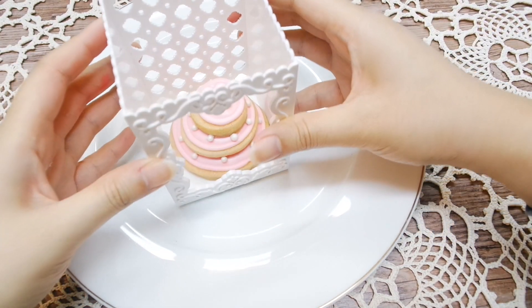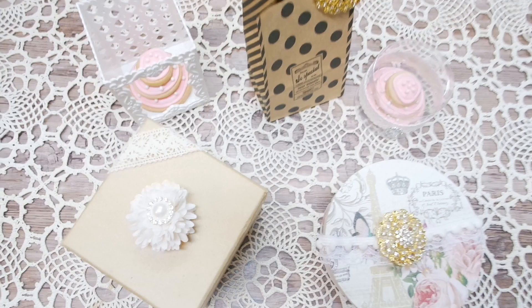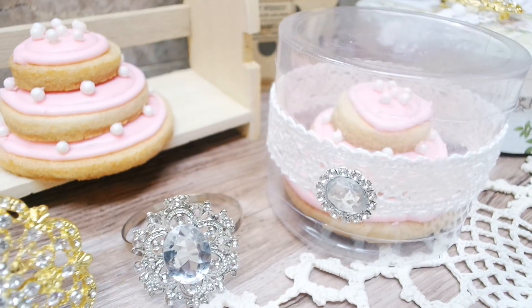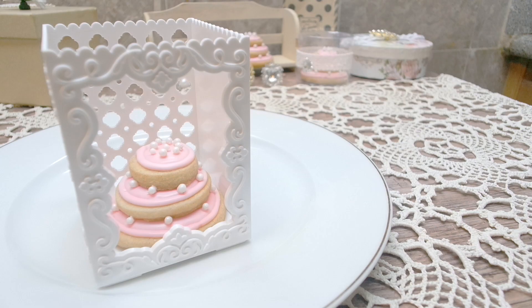I have this little box — I think it's meant to store things, but my friend showed me it could be a nice way to showcase the cookies. Comment below which of these favor ideas is your favorite — I feel like they're all adorable, really.